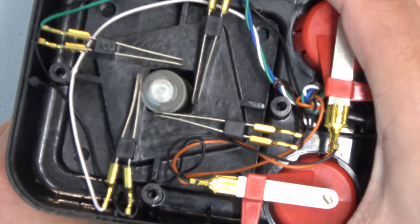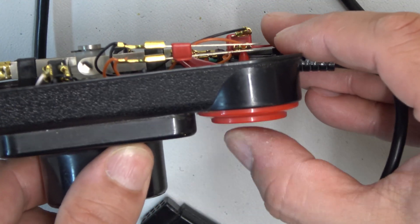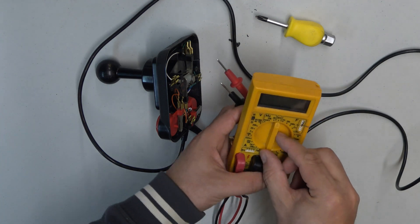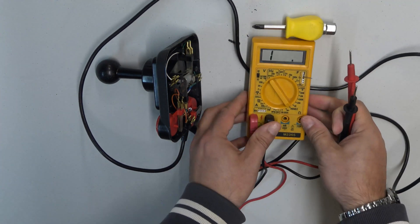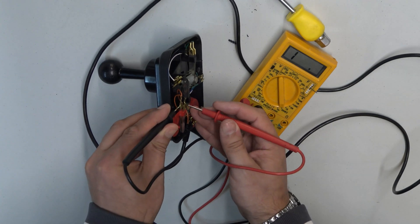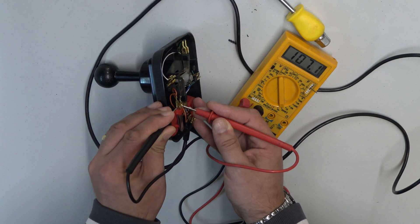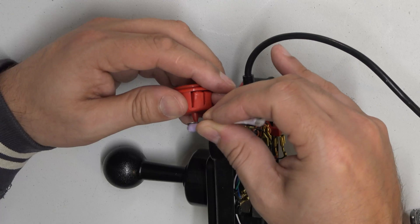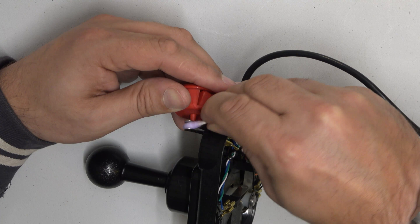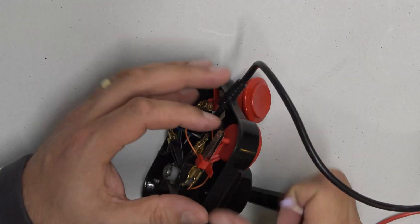Getting out the screwdriver and pulling everything apart, we can see that inside the Competition Pro joystick there are something similar to micro switches — they're like little leaf spring switches, and those leaf spring switches are driven by the push buttons and the joystick itself. I wanted to figure out whether these leaf spring switches have got oxidization on the contacts. It's quite an old joystick, so the likelihood is they're not making very good contact. So I got some cleaning fluid — methylated spirits — and a cotton bud, and used that to rub the contacts and remove the oxidization.